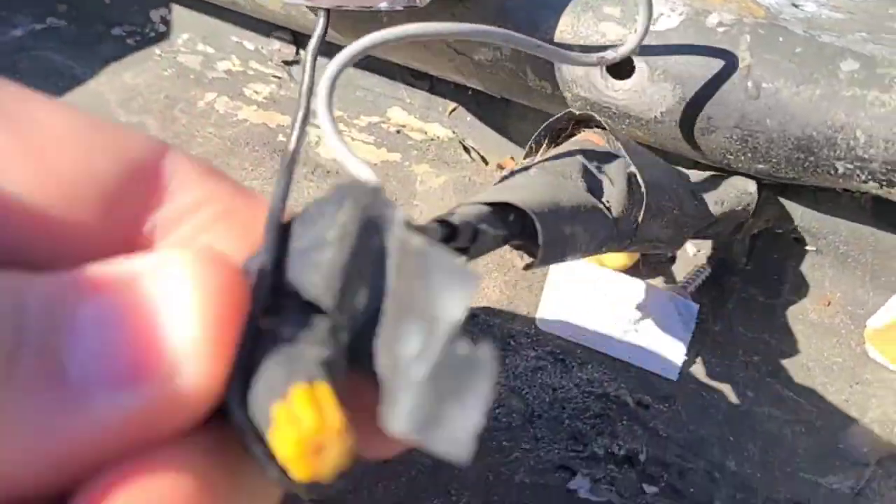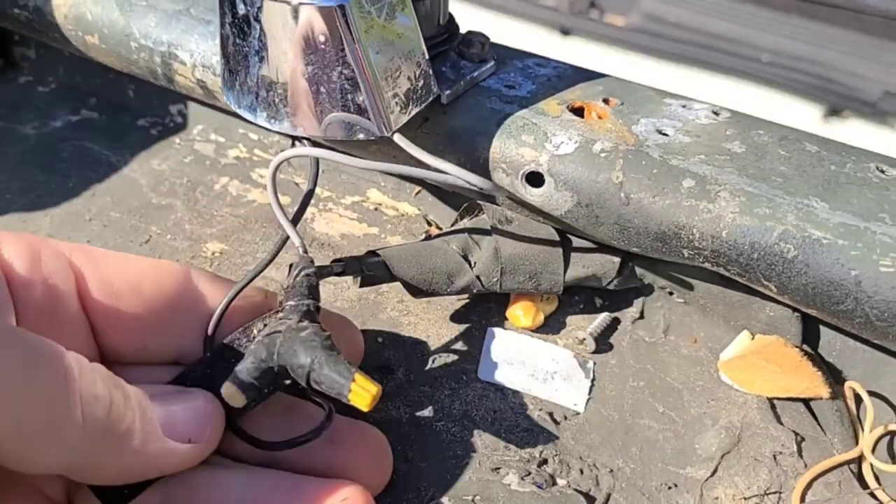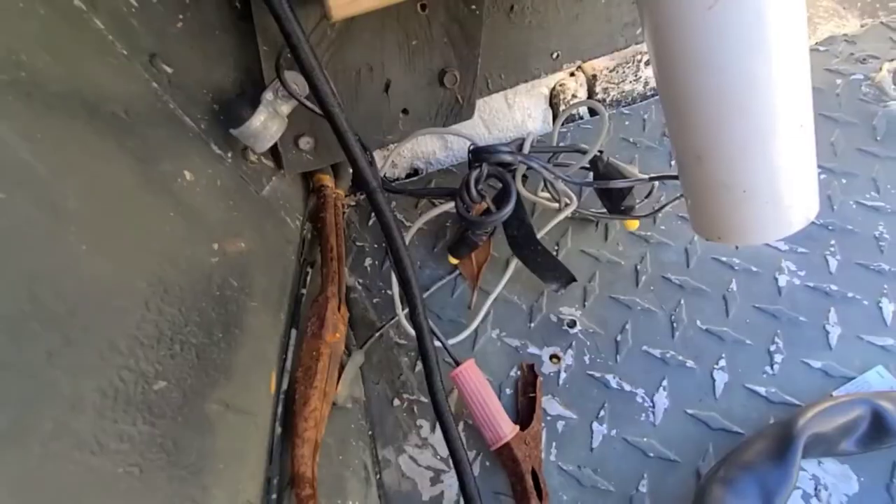So tell me your dad's an industrial electrician without actually telling me he's an electrician — this is it, this is how he wires a boat. Here's another example.